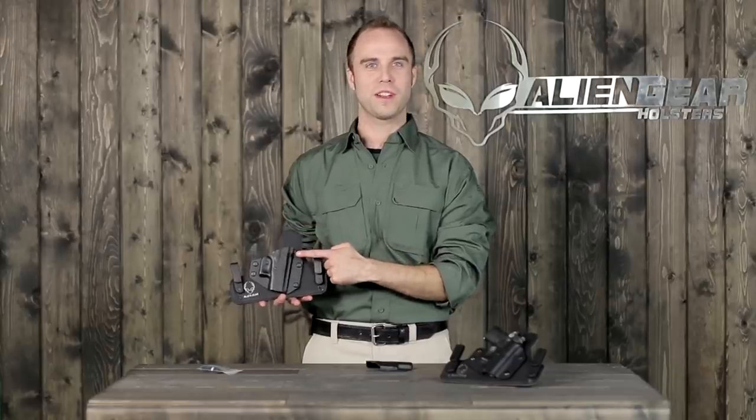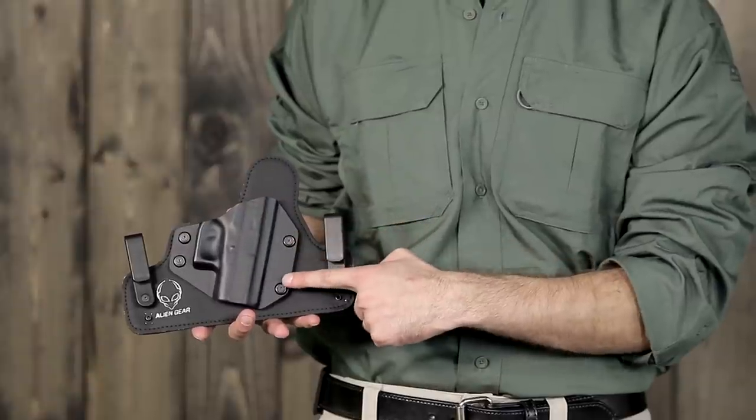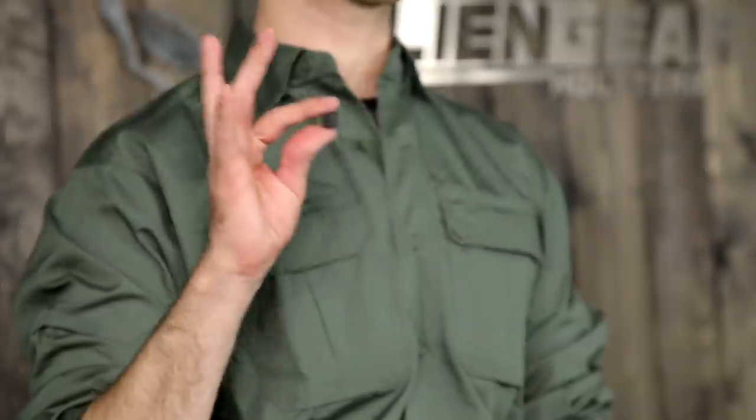The shell on this holster is completely swappable and follows the same design — just unscrew the shell and replace it with a shell for your new gun. It can also be adjusted for retention by switching with the additional spacers provided in the hardware pack.